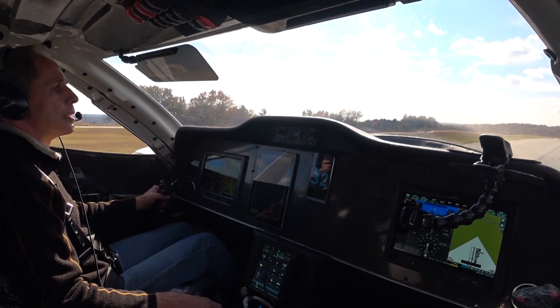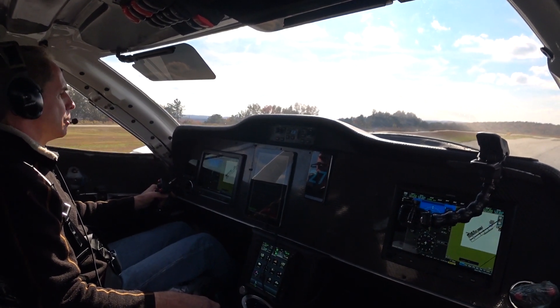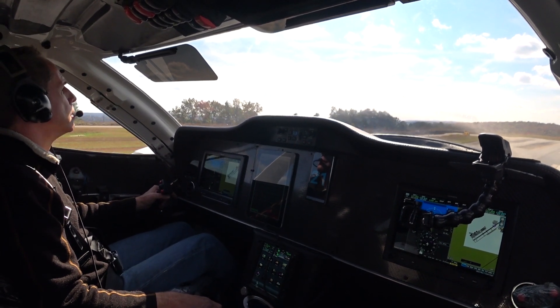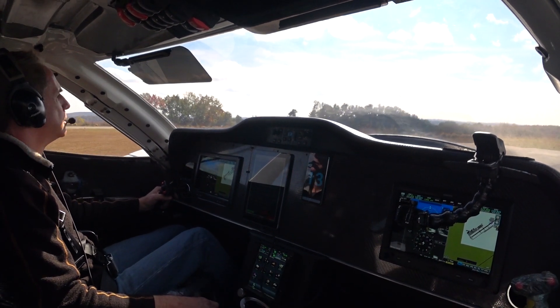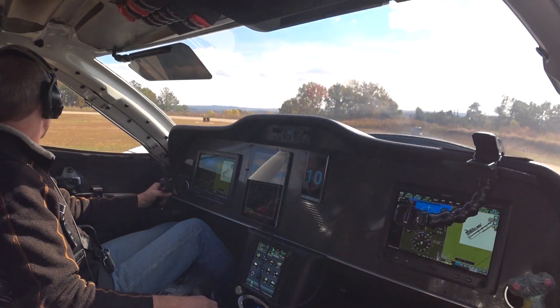No problems stopping from pretty much full power midfield. I wasn't looking to see how fast I was going. It didn't jump that time — I did bring it in cleanly.